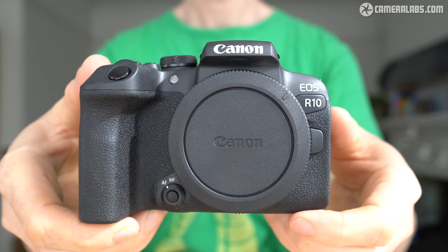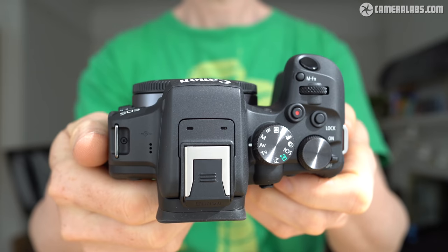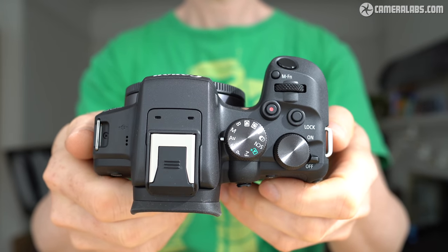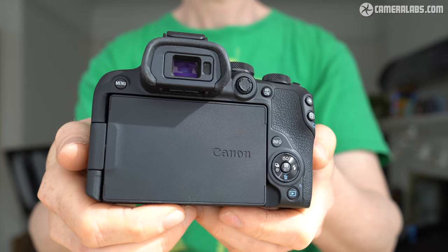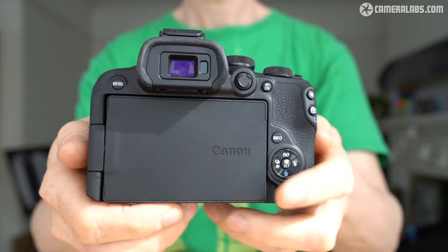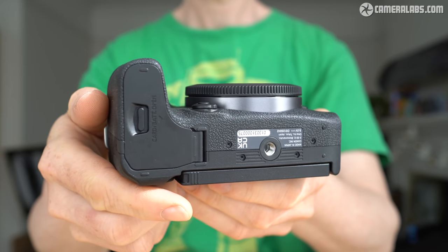That brings me to the end of part 1 of my R10 review. Once I've fully tested a final production model, I'll link to part 2 here, plus I have my hands-on reviews of the R7 and the two RF-S zooms in the meantime. My first impressions of the R10 are certainly promising, with it offering a decent array of features and controls for the money. Sure, it's similarly priced to the EOS RP, but you may prefer to trade that full-frame sensor for a more feature-packed body, while a smaller sensor will be beneficial if you're shooting small and distant subjects.